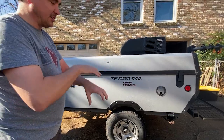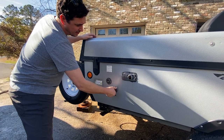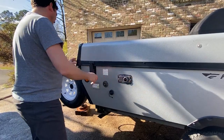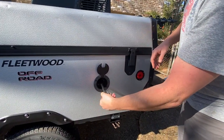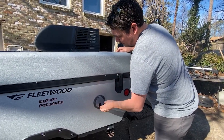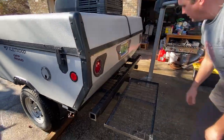These tires are around two years old — the previous owner put them on and replaced the hubs at the time, so it has new hubs and new tires. He lifted it a little bit, moving the leaf springs to the top of the axle, which pushed the trailer up higher. There's a fresh water port right here, and this is your gray water for your sink in the little kitchen area. This is the vent for the furnace. All of these little seams have been re-caulked by the previous owner and they've looked good for me. This is the power adapter for shore power — you plug this in at a campsite or into a generator.